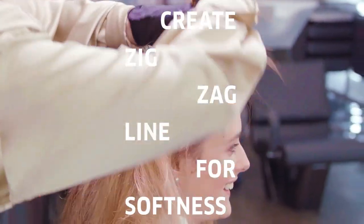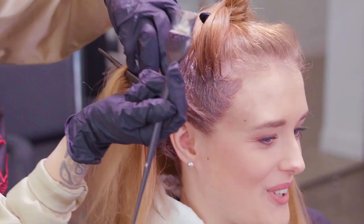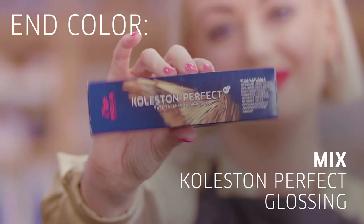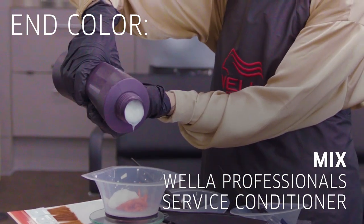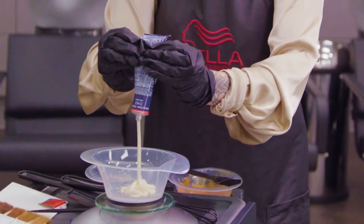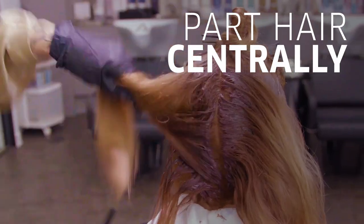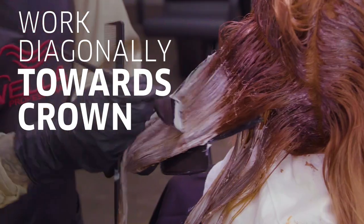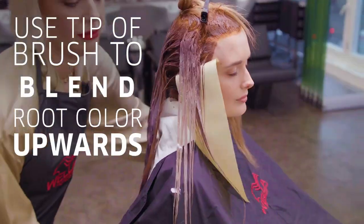Instead of doing a straight line I've done a zigzag line, and that'll just create more softness between the two colors. The reason why I'm blending is we want to blend in with the root color as well, so using the tip of your brush to just blend upwards will give you a better blend.